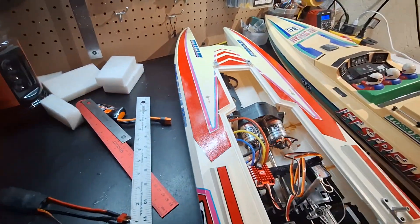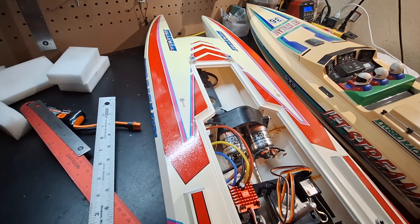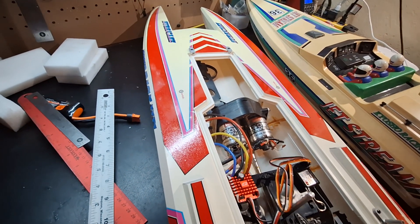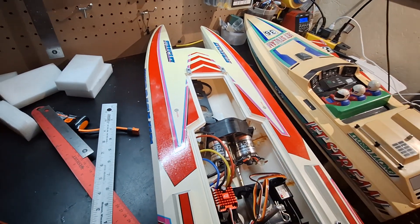Back in the day, what we would do is take and find a Trinity Speed Gems motor — it was a little bit hotter. I actually still have the old one I used to run in the boats; it's now in my Kyosho Scorpion re-release.